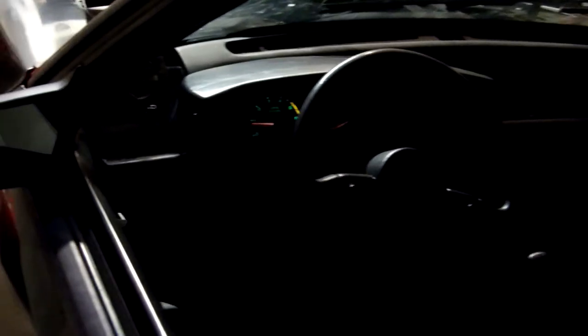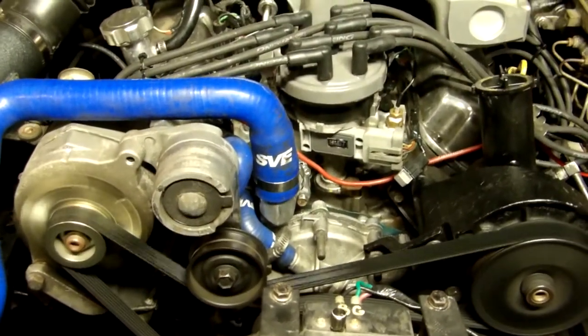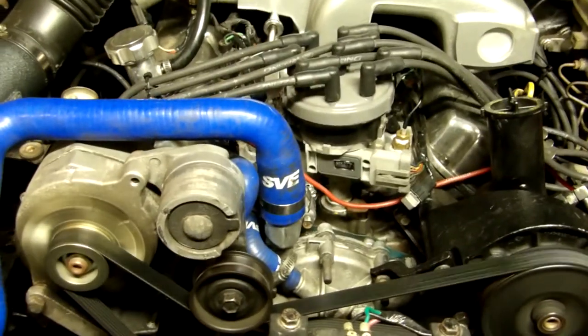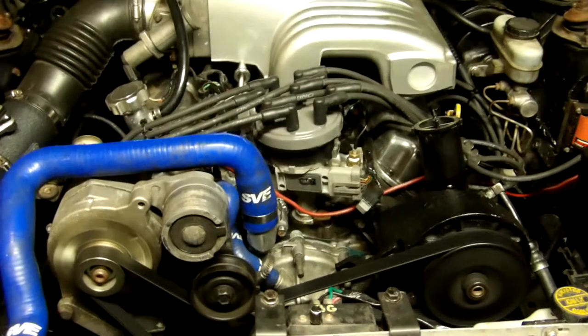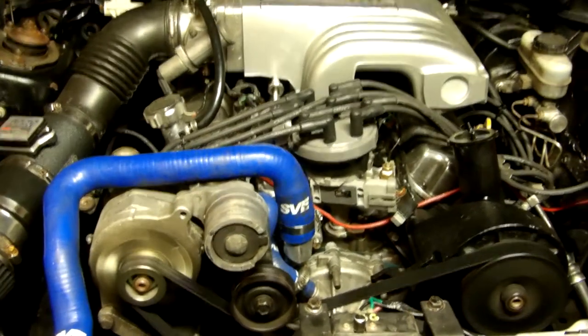Not perfect. Still needs a little tuning. See what it's idling at now — dropped down a little bit there, but it'll pick back up. There, it jumped back up. Like I said, it still needs a little tuning.